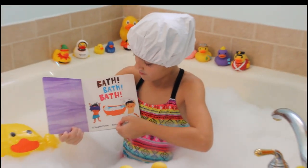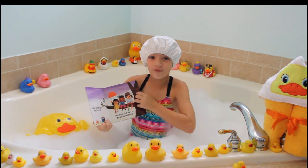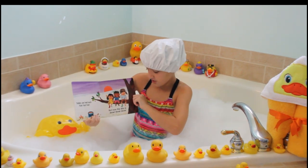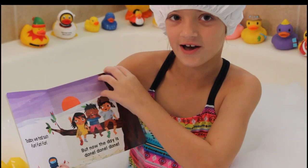Bath, Bath, Bath. Today we had such fun, fun, fun. We all have fun. But now the day is done, done, done.